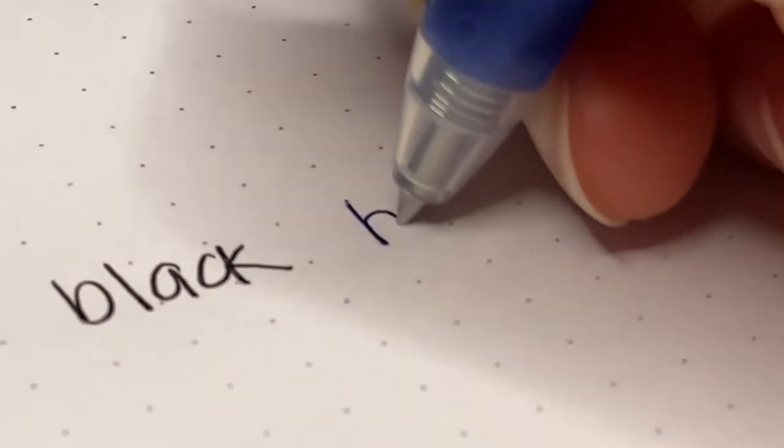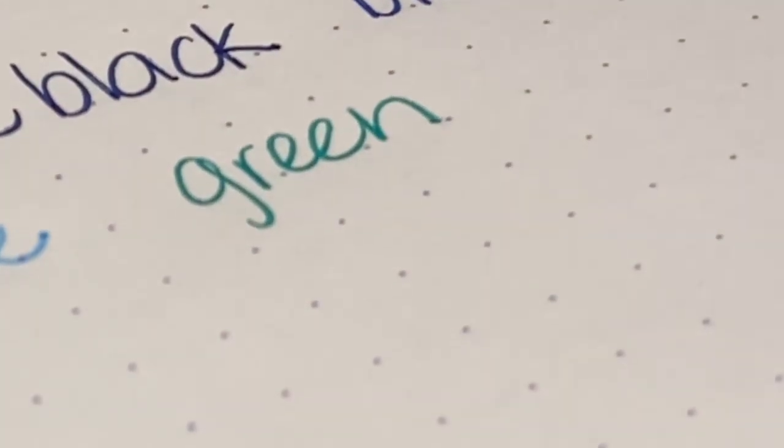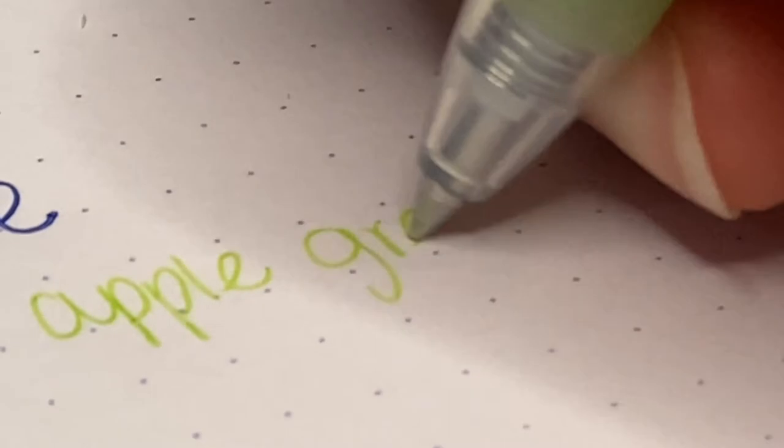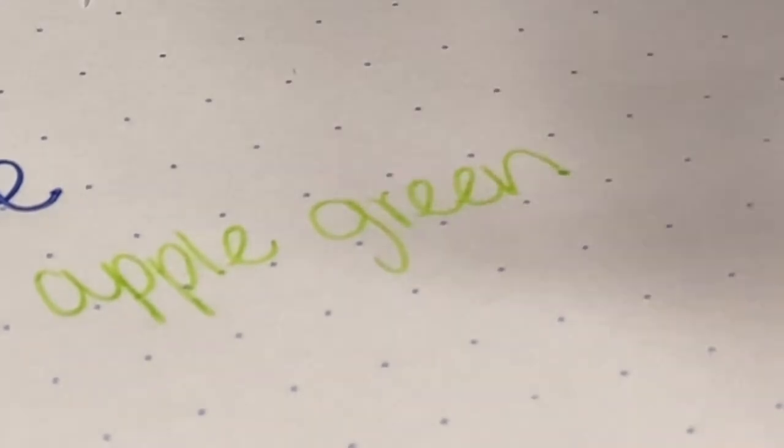So here's what they write like. Here is black, blue-black, blue, light blue, green, apple green, and apricot orange.